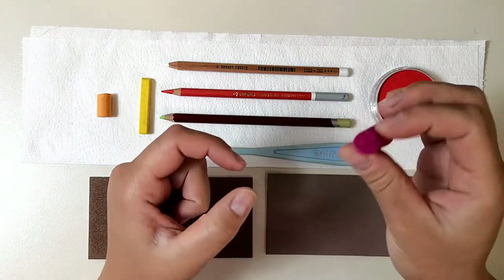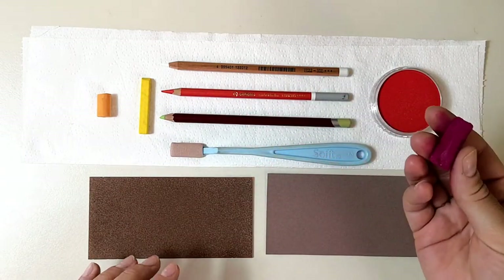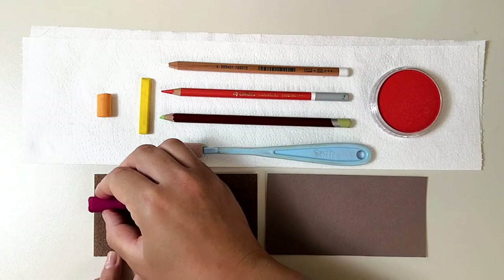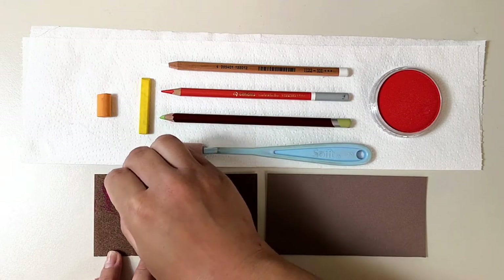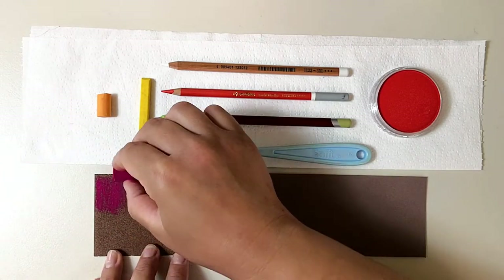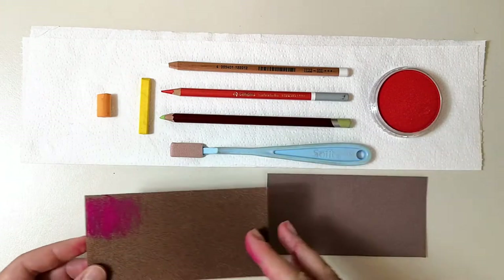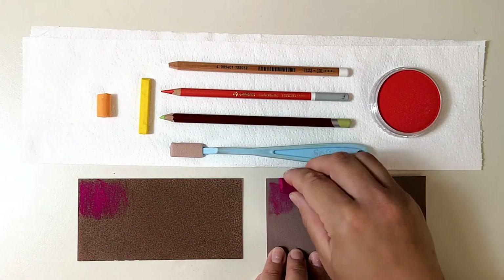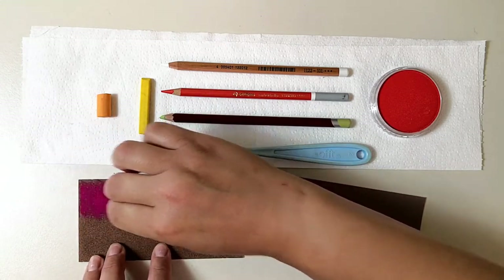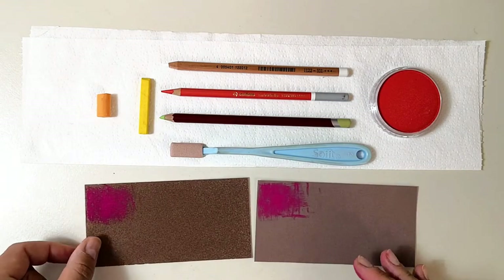I'll start with a Sennelier soft pastel — it's very soft and velvety, you can see how much pigment it leaves on my hands. I'll apply it lightly to both papers. It feels quite similar on both, but the color feels brighter to me on Pastel Card.